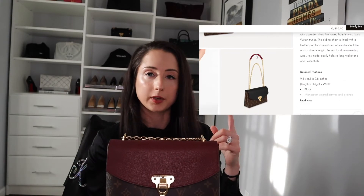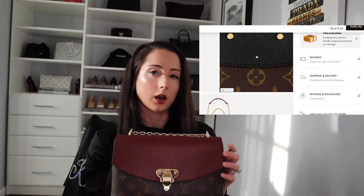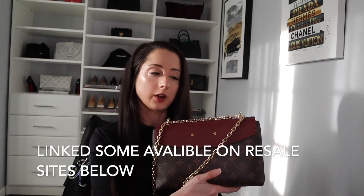It is a fantastic bag, very durable and not that heavy at all. There is a little bit of wear and tear on the corners, but it's not even that noticeable — I'll point it out during the overhead shots. I'm not sure if it's still available on the website, but it's worth checking. You can also find it on the resale market if you're looking to buy it secondhand.